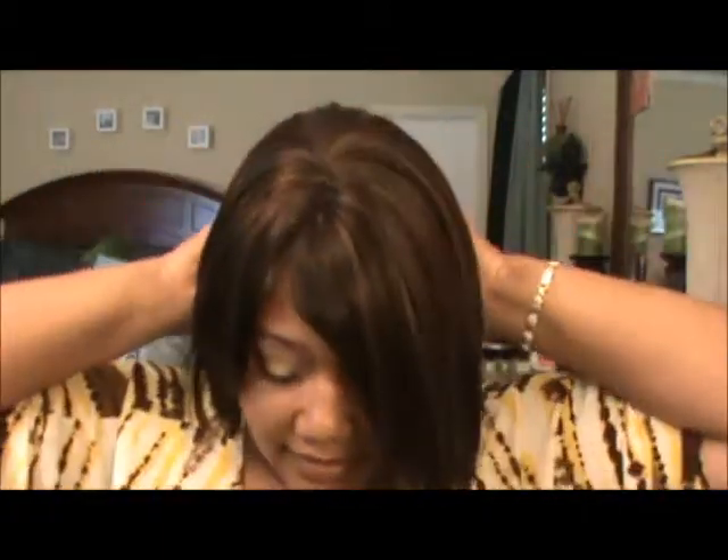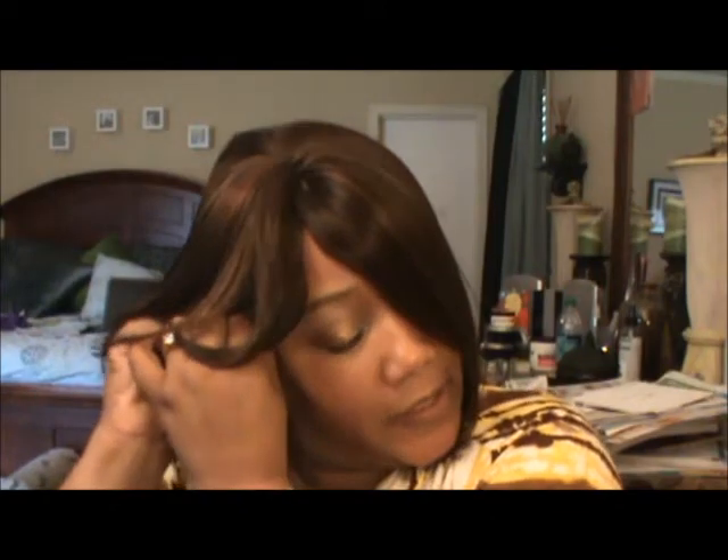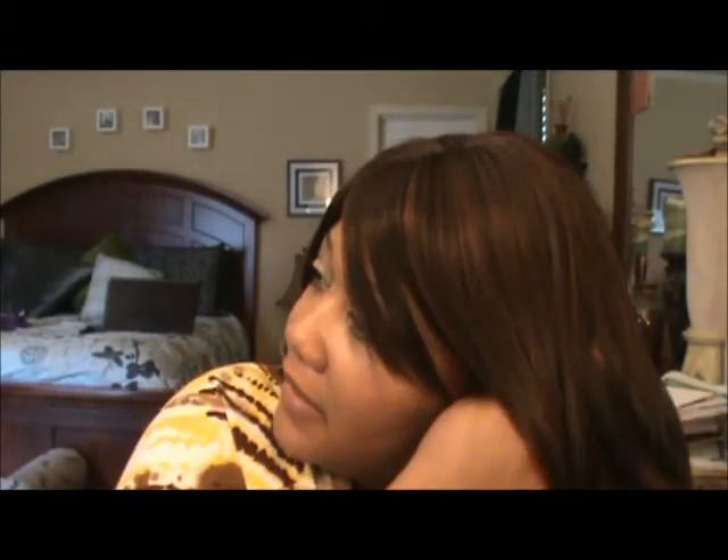She does have the moldable tabs here on the sides, just like the other one. What I'm going to do is put my bobby pins right behind the ear tabs and catch the wig cap with the bobby pin for security. It fits tight enough that you don't have to worry about using any bobby pins if you don't want to, but I do it so when I'm combing or brushing it won't slide.